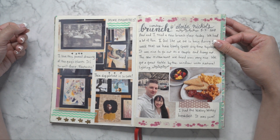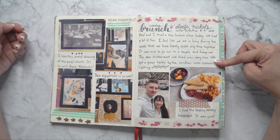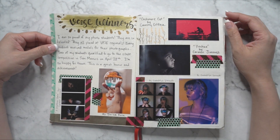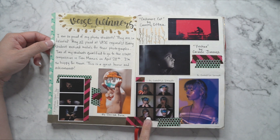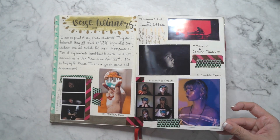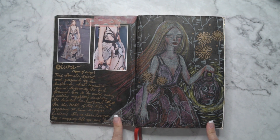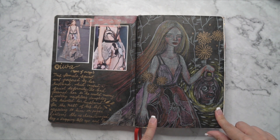I think this was a foodie experience — I wrote about Sunday brunch. And then these are my students' works that got medals, which is pretty cool, so I posted that in there so I'd remember. And then this is another brainstorm. I really should go back to this one and finish this painting because it was an interesting idea.